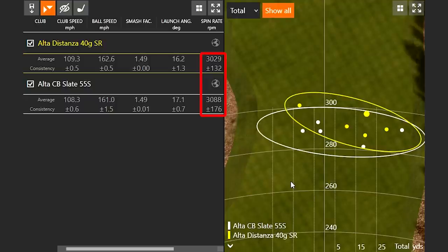I would have expected the spin rate on the lighter shaft to go just a little bit higher, but it actually dropped by about 50 RPM — so there's really nothing in it with regards to the golf shaft. It's kind of interesting how the launch angle was just slightly lower, whether that's me being player dependent or reacting to the golf shaft.